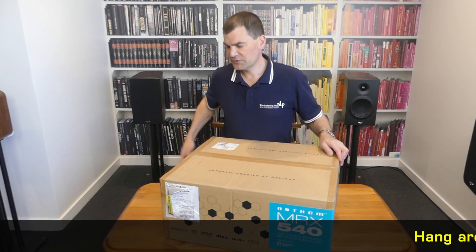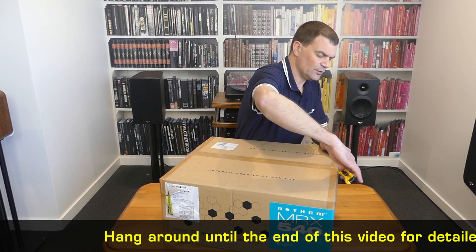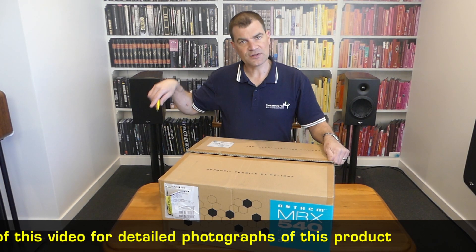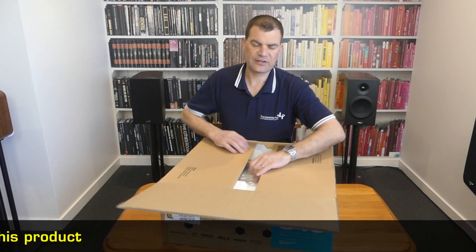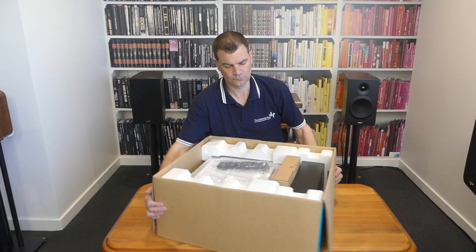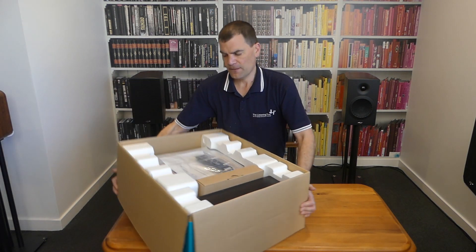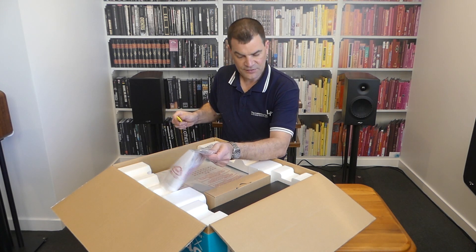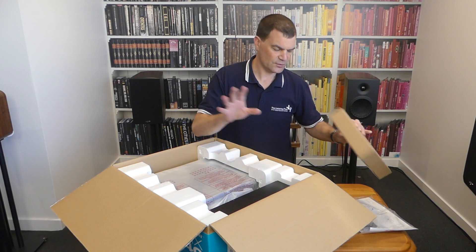Like most Anthems, it's sealed with traditional packing tape — very straightforward to get in. As always, if you can avoid it, don't drag the knife across the centre of the amp, risking damage to accessories and other things like that. Looking at it, there are very clearly some traditional accessories we'll go into in a moment. There's even a box with power cords — everything you would expect.